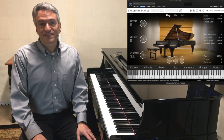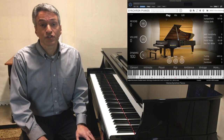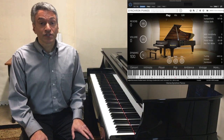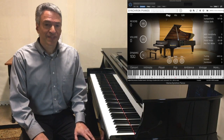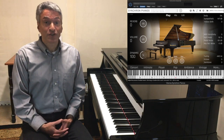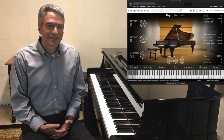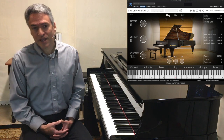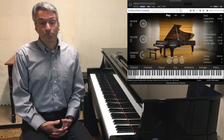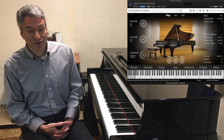Hello. This is a short review of VSL's Synchron Bösendorfer 280VC. It's sampled from a Bösendorfer 280 Vienna Concert Grand Piano, and Bösendorfer actually on their website calls this piano the next generation because it's reimagined from scratch. So evidently there are some qualities to this piano that distinguish it from some of their other offerings like their Bösendorfer Imperial Grand, which up until recently was my favorite VSL sampled library to play.